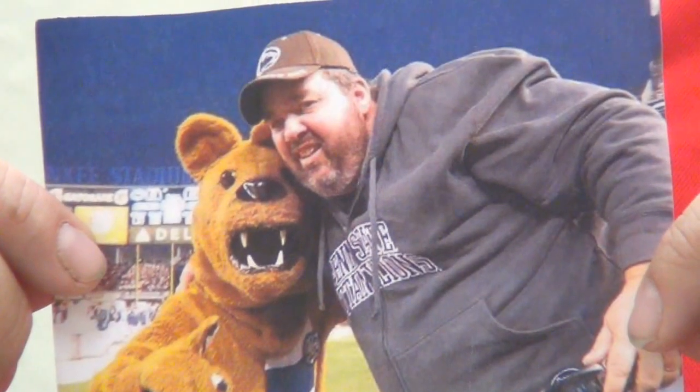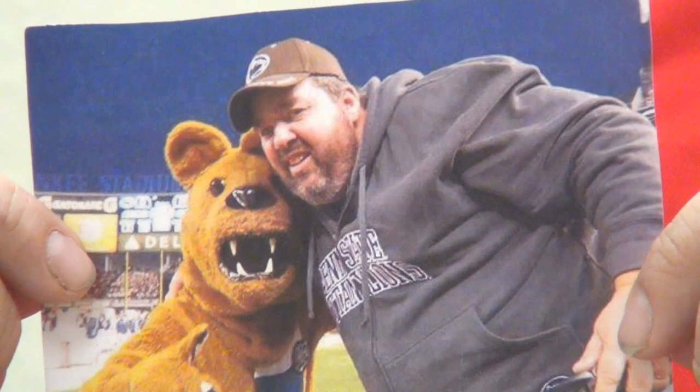This picture happened almost two years ago. Coming soon, a special journey with the YMCA's Diabetes Prevention Program.